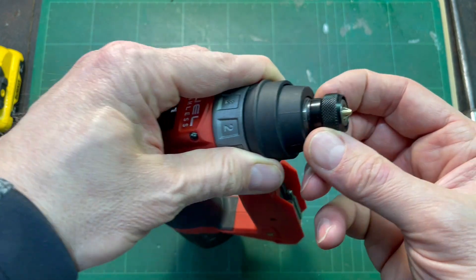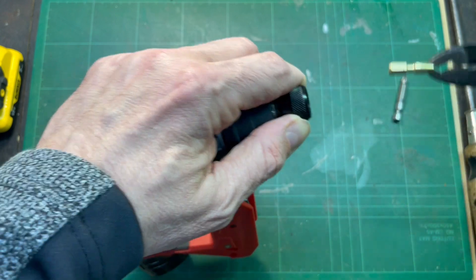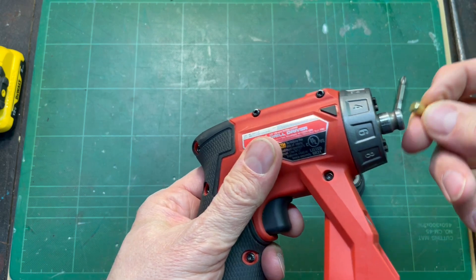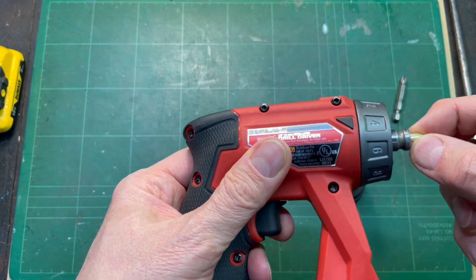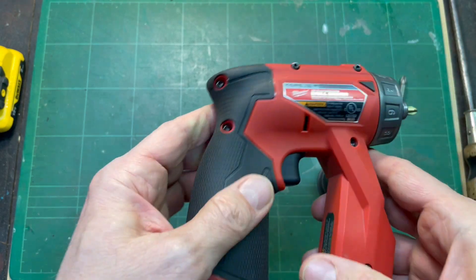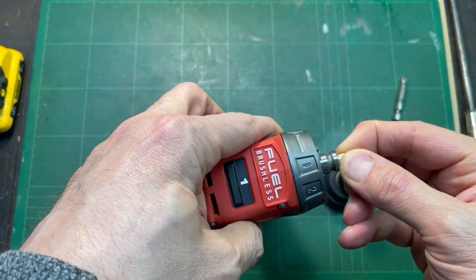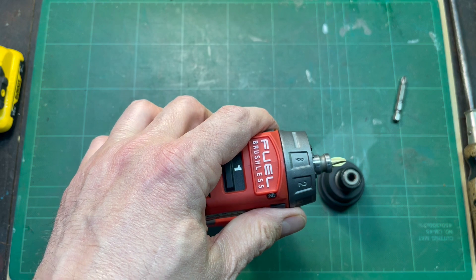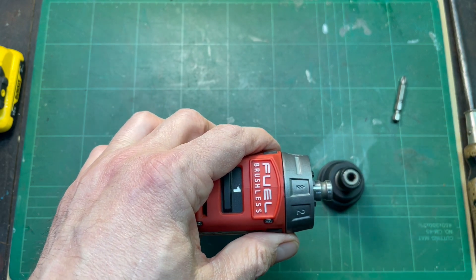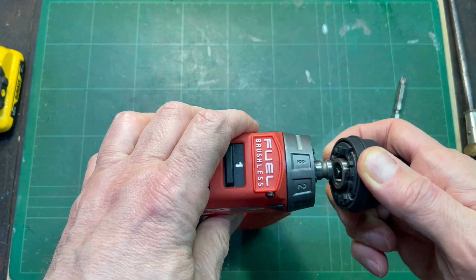You can put one of these short bits in here, but it's going to get stuck. This looks like a drywall setter, but you won't be able to get it out without pliers. You can put the short bit into the magnetic holder on the chuck mount and you've got yourself a really short driver, which is great. The problem is that if you've got a good bit that really bites into your fastener, it can get pulled out and fall somewhere where you're going to lose it or scratch your finish work. So that's the downfall there.